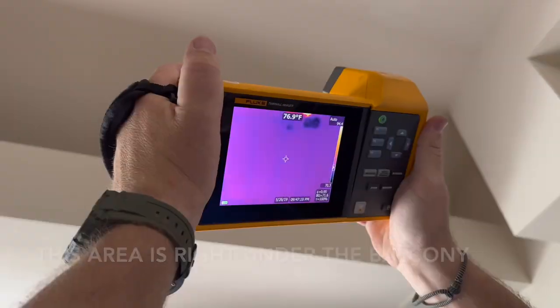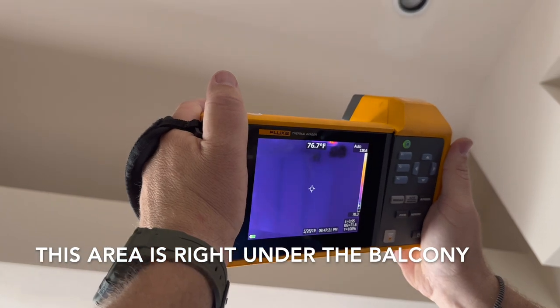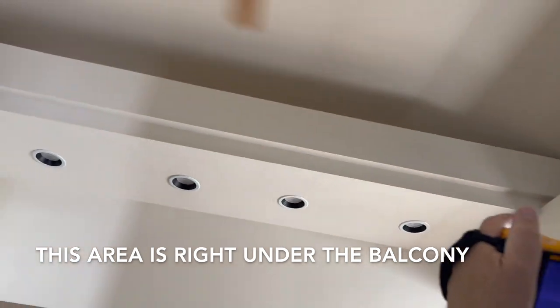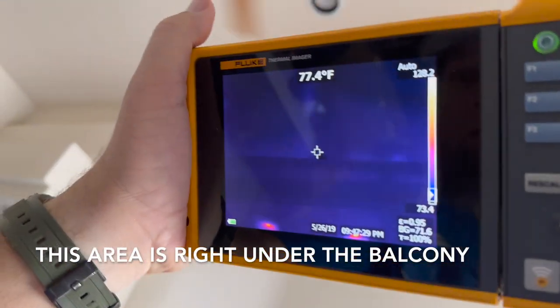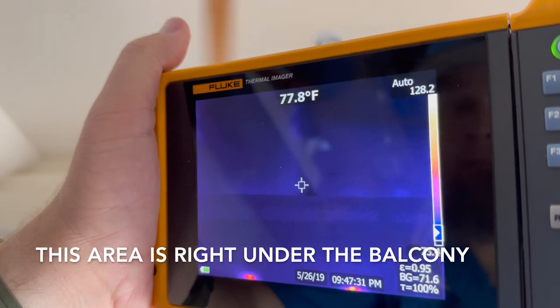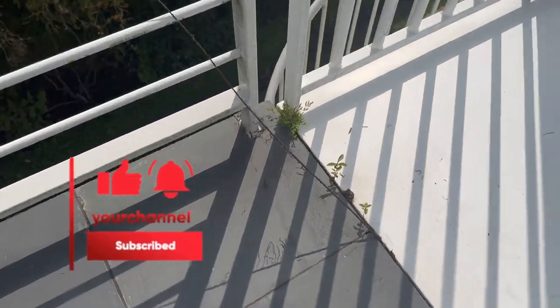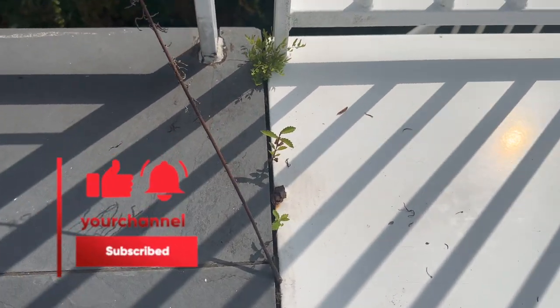Balconies get so expensive because they need so much flashing and water management. The risk of a balcony leaking again after repair — and the warranty work involved — is very high, which is why balcony stucco repair is so expensive. You can even see plants growing out of the balcony from the amount of moisture it's holding underneath the tile.